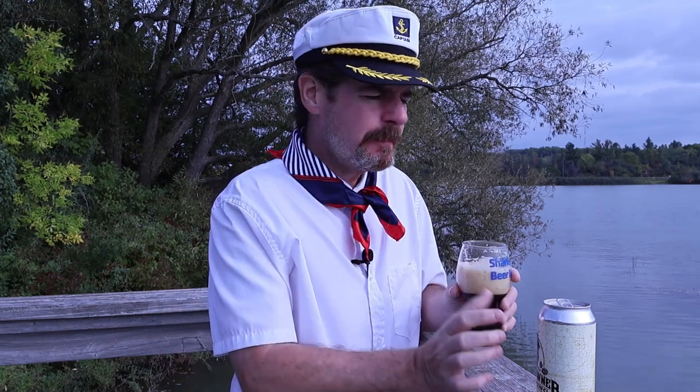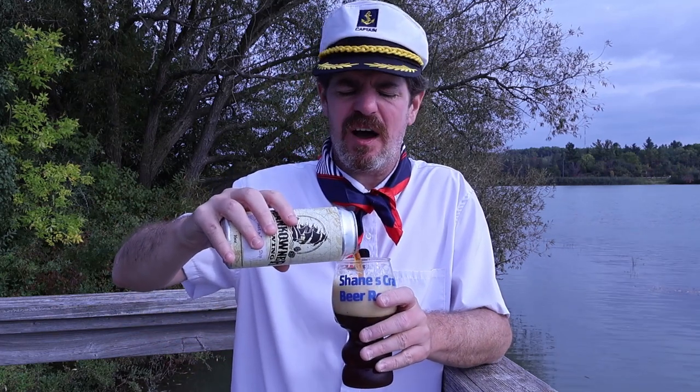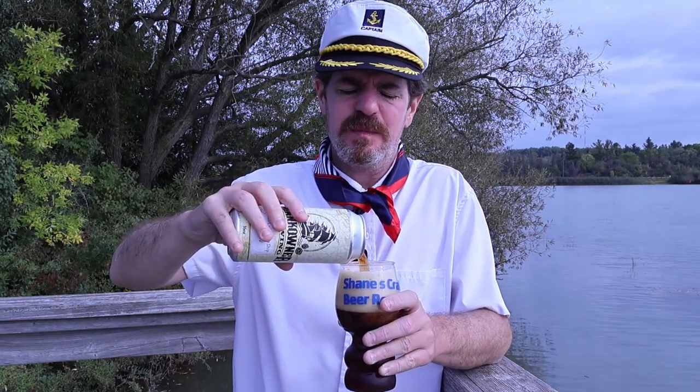Cheers, guys! And hey, Chase — thanks for the beer once again, my friend. It's pretty smooth. You're getting that little bit of coffee, or caramelly, toffee sweetness. Is it caramel or caramel? I say caramel. I know a lot of you guys say caramel, but that's okay. Yeah, it's not so bad. Not so bad at all.